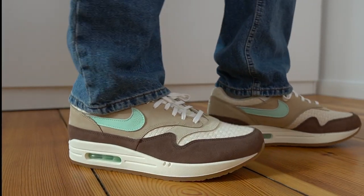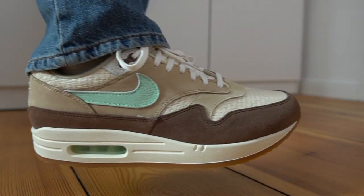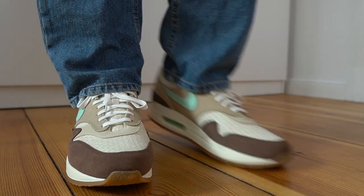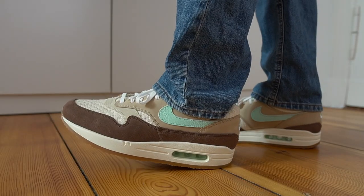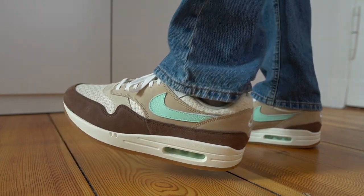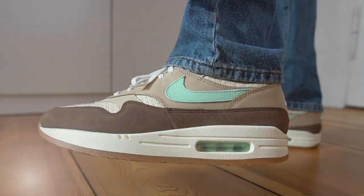Moving on to sizing — I went with my true size, which I normally go with on most Air Max sneakers, and that is a US 11. I'm happy to say that it fits me very well. There seems to be a tiny bit more room in the toe box than I'm typically used to with Air Max 1s, but it's definitely not noticeable enough to make me want to go down half a size. I would recommend going with your normal Air Max 1 size — for reference, that's the same size I wear in Nike Dunks or Jordan 1s.